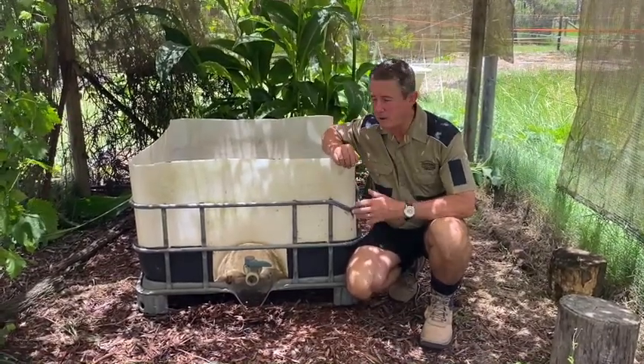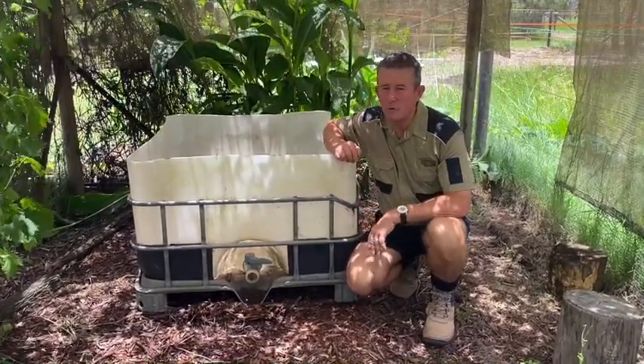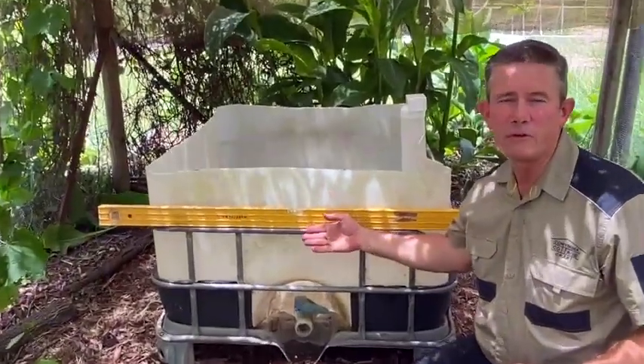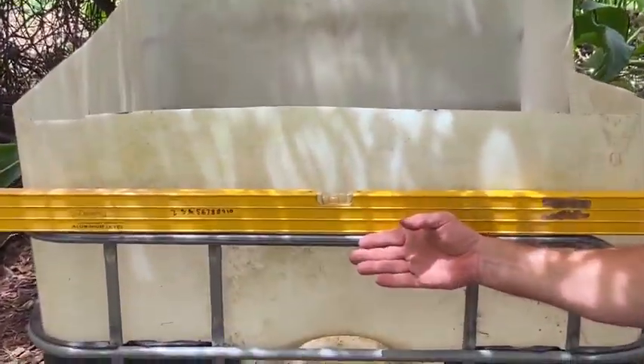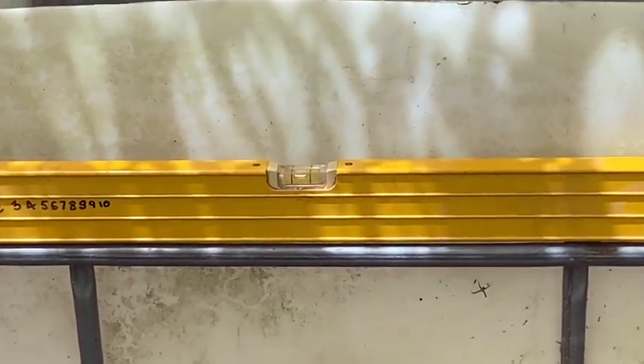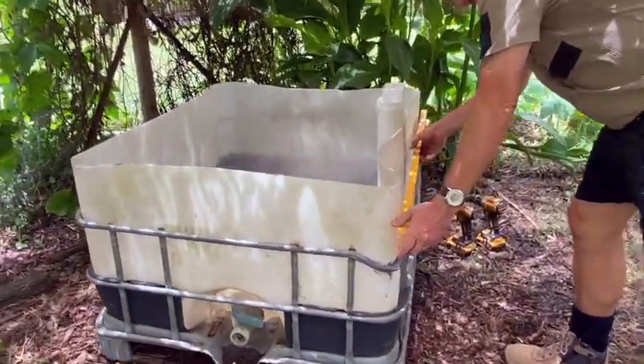To start with we get the IBC, wash it out and make sure that it's all ready and nice. As you can see here, we've just used the frame of the IBC to act as a guide for the level, so the IBC is level on this side and also level on this side.